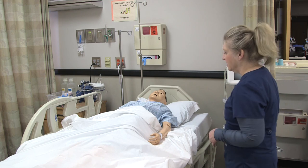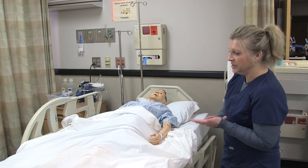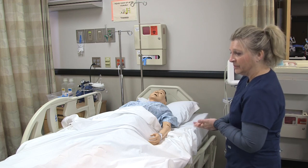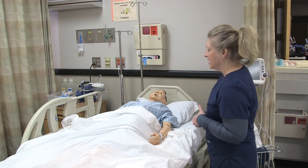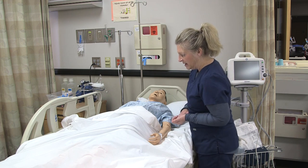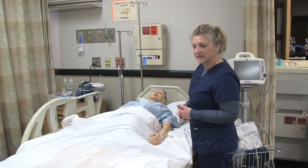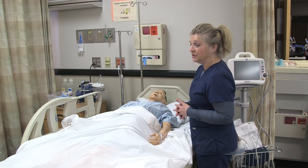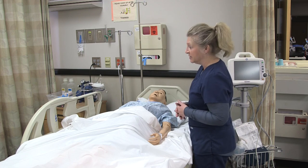You want to make sure that you introduce yourself to the patient, wash your hands, and also make sure you put the bed to a comfortable height, provide for privacy, and explain to the patient what you're going to do. After you verify the patient, identify the patient and verify that it is who you want to put the telemetry monitoring on.